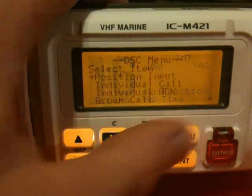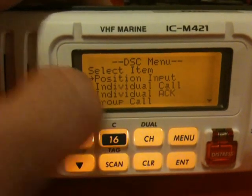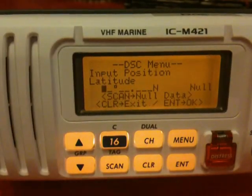To do that, press menu and then select — if it's not already on that option — position input. Press enter to select. It takes you to the latitude page.